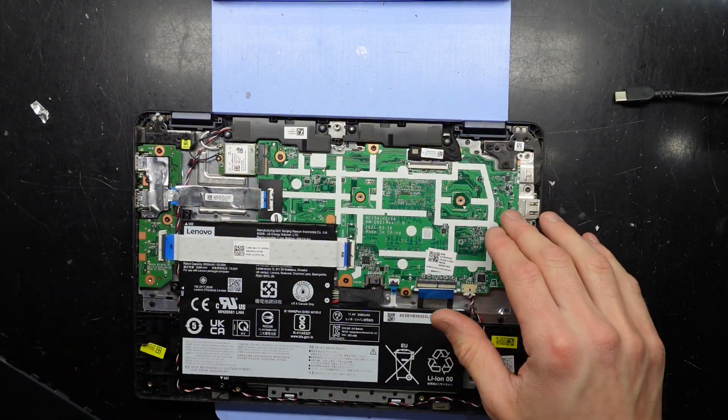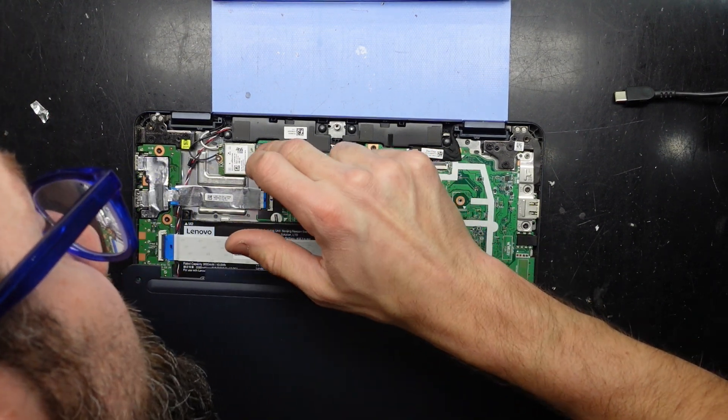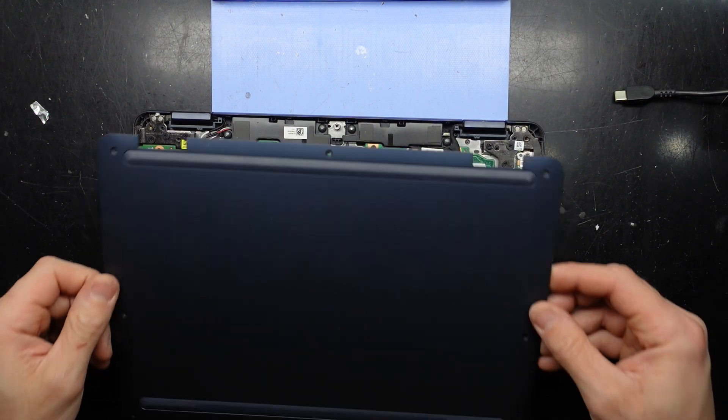Off camera I just gave it a clean — cleaned, cleaned, cleaned. And on the other side, on the Wi-Fi card there's a little bit, but I don't think that's going to affect it. So I'm going to put this back together.